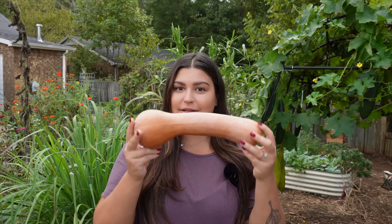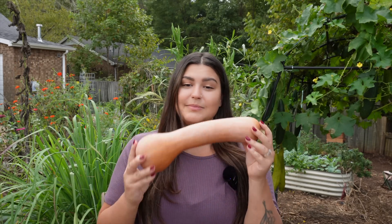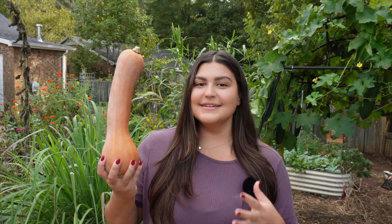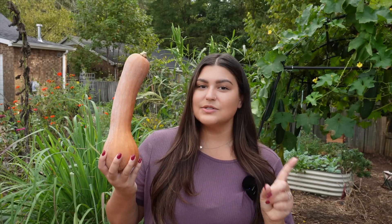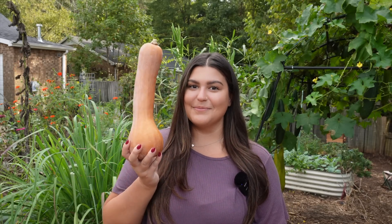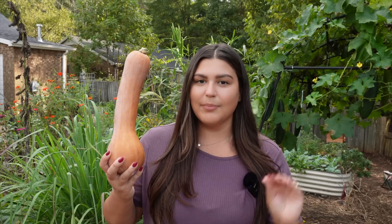This might just look like a regular squash to you, but to me it's very special because my garden made this squash. This is a hybrid between honey nut squash and trombetta squash. I've been calling it 'honey betta,' just because I think that's a really cute name for a cute little squash, and this squash has been the top performer in my garden this year.